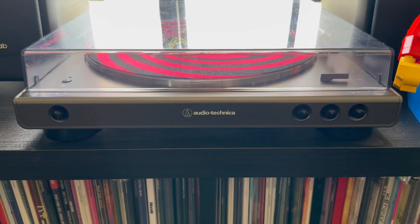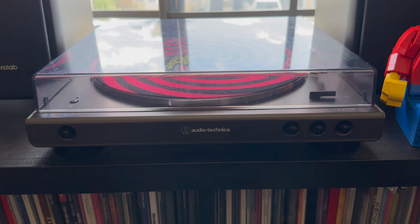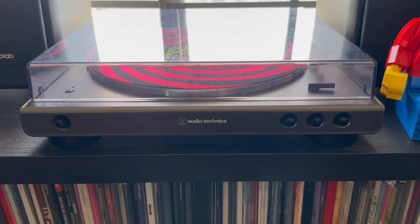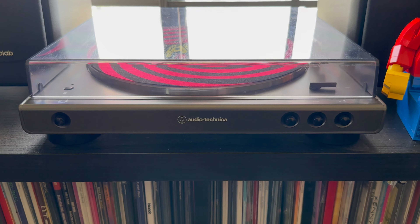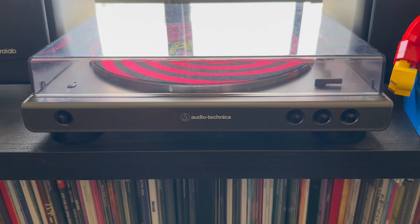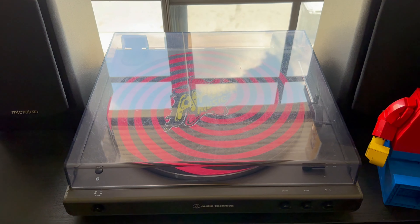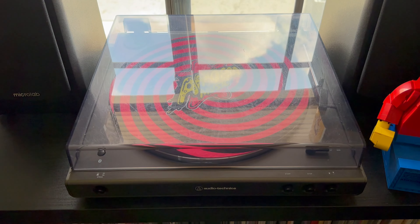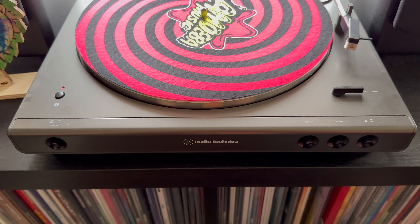This is my record player — I got it from Walmart and it's an Audio Technica. I'll put the exact model on screen right now. It's a pretty good, pretty affordable record player, around 150 bucks. It's definitely one of the best in the market for that price range, and probably anything under 100 isn't that good to be honest. For what it is, I think it's great.